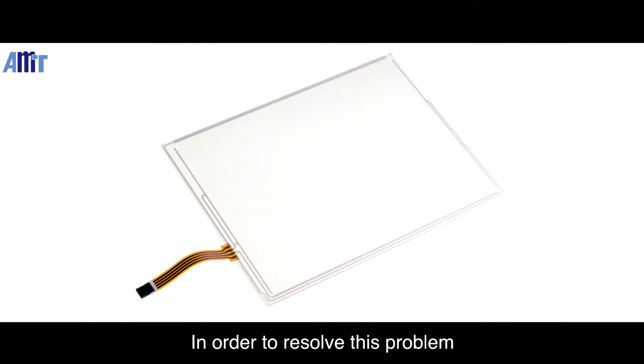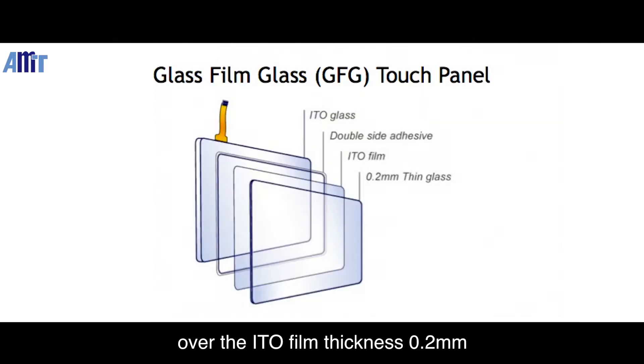In order to resolve this problem, we add a very thin glass layer over the ITO film — thickness 0.2mm. The construction from the top to the bottom is glass, ITO film, and ITO glass. So we call this kind of product GFG touchscreen.